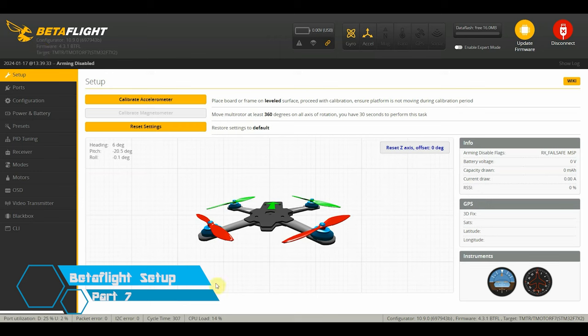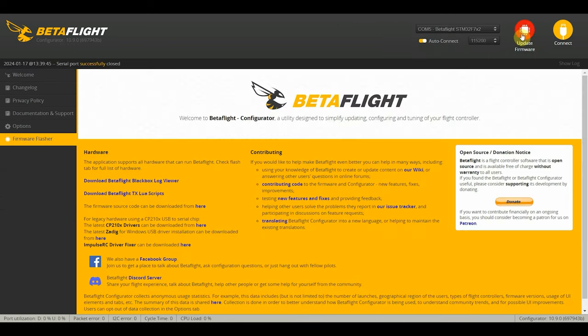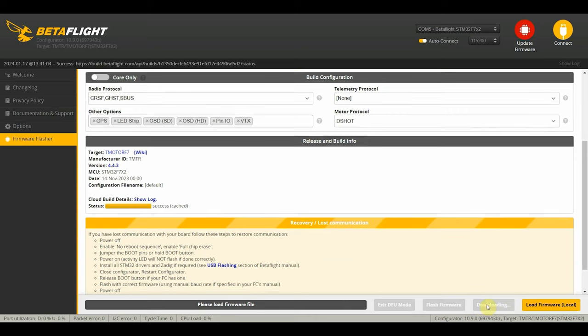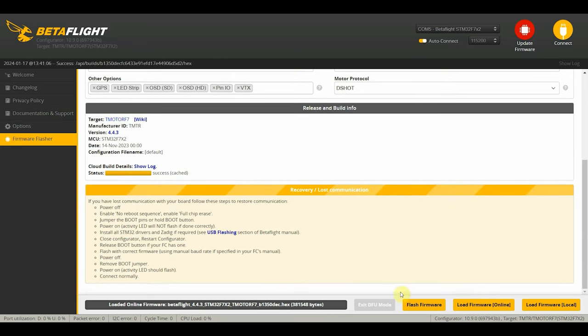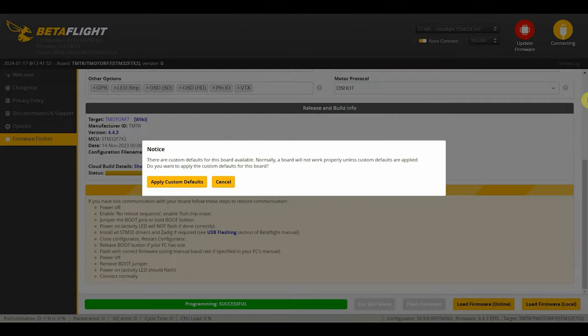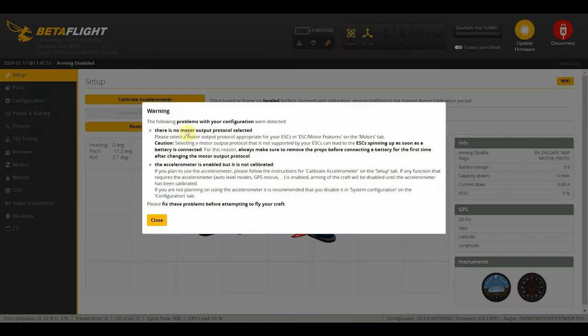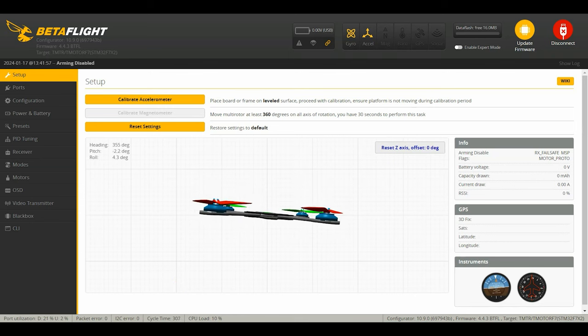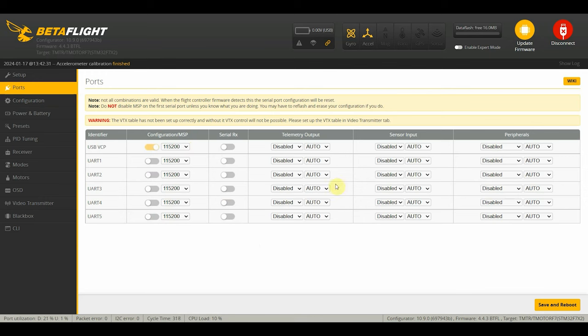So now we connect our quad to Betaflight. The default firmware is 4.3.1, but we can upgrade to 4.4. We auto-detected the board and it says it's a T-Motor F7 target with 4.4.3. We'll click load firmware online and once that's done, click flash firmware. Once done flashing, click connect and then click apply custom defaults. There are a few warnings: no motor output protocol set, and accelerometer not calibrated. We'll put the quad on a flat surface, click calibrate accelerometer and that's done.